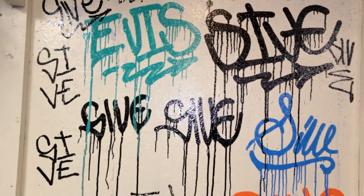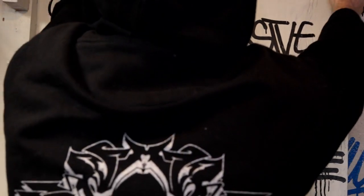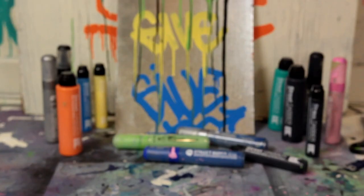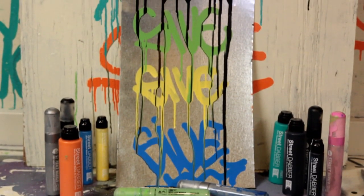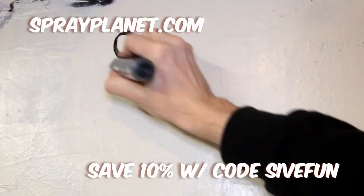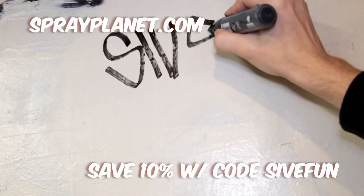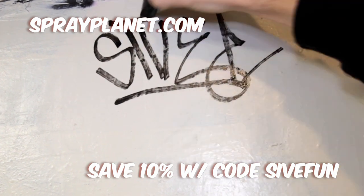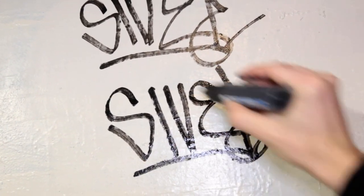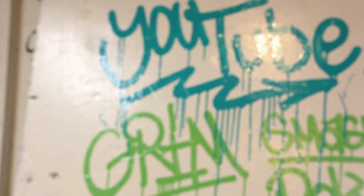I really liked this paint and had a great experience with all these mops. The 15mm marker showed some room for improvement, but overall I would definitely recommend trying out this awesome formula of paint. Head over to SprayPlanet.com where you can find everything featured in this video — I will have links in the description to both the site and the specific street paint products I used. Also be sure to use the coupon code SIVEFUN to save 10% on your order, and by using that code you will also support making more videos like this.